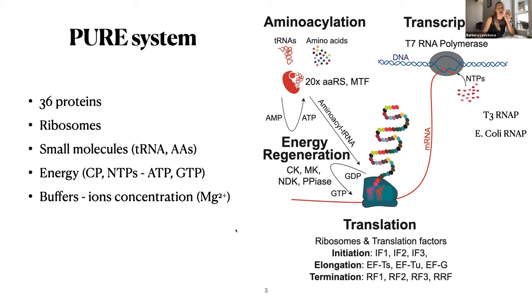We can look at the system in terms of four subunits. We have aminoacylation, where your tRNA is attached to its amino acid — this requires ATP energy. Then we have transcription; most commonly used is T7 RNA polymerase, but other polymerases are also used in the PURE system. Then we have translation, where ribosomes and translation factors use mRNA to produce the protein — this requires GTP as energy. GTP and ATP can then be regenerated; in PURE, creatine phosphate energy stores are used.